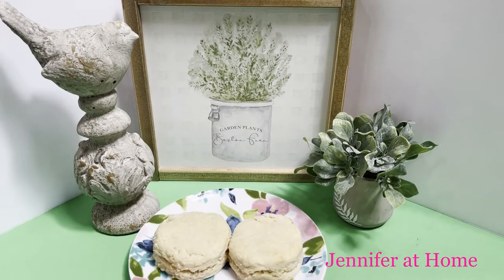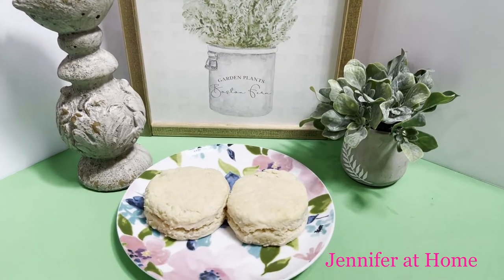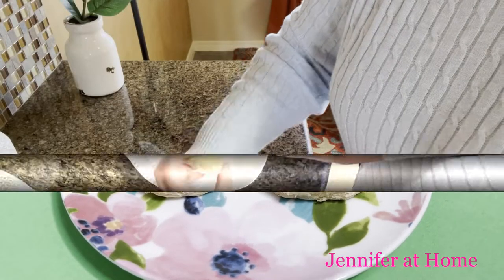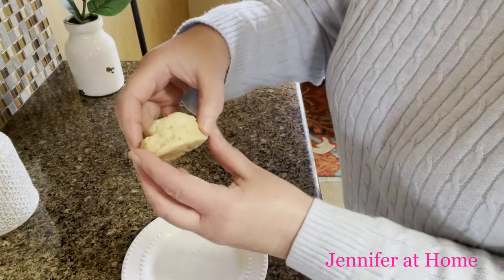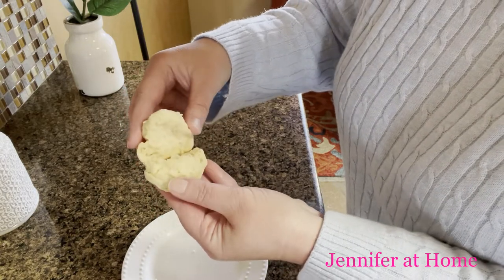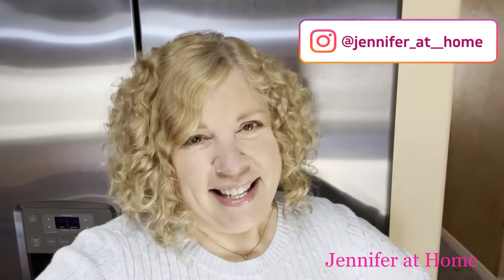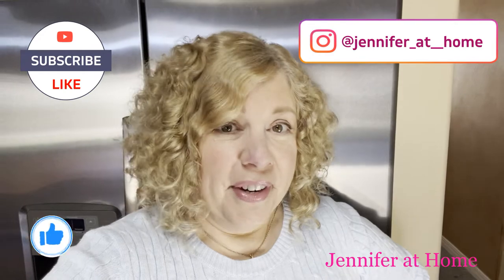And here's how these super easy, super delicious biscuits turned out — let me show you just how light and fluffy they are. I'm so happy and so grateful that you're here today. I hope you give these a try and realize just how easy they are to put together and enjoy. I would love for you to subscribe if you haven't already, be sure to click the notification bell, hit the thumbs up button, and I'll see you next time.